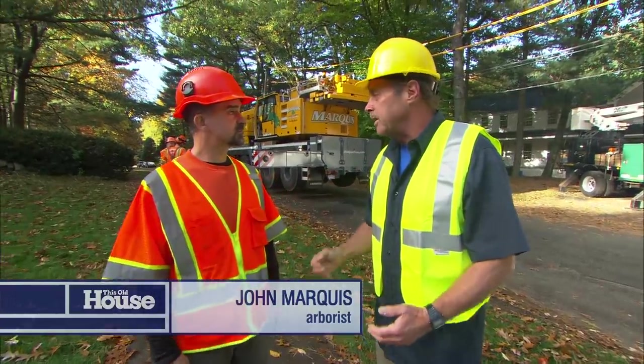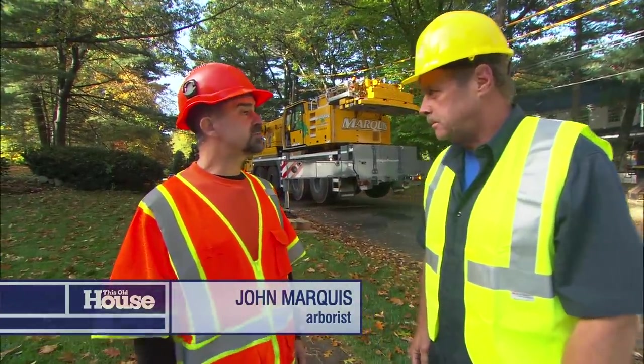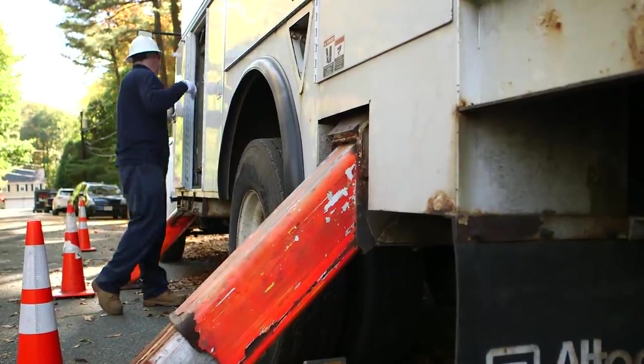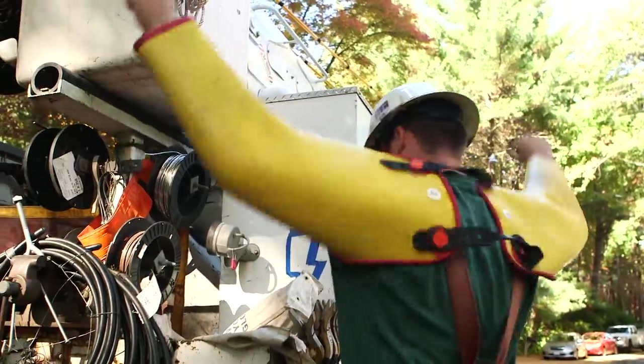Now, I know your number one concern is safety. That's right. When it comes to doing tree work, safety is paramount. In fact, the safety concerns for this job started last week when we got in touch with our local utility contractor to help us cover up the power lines.